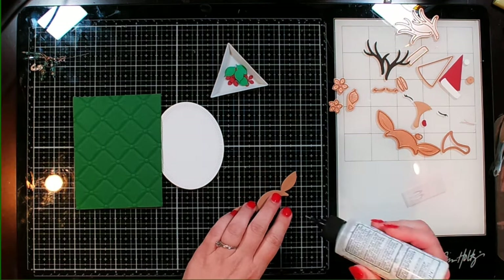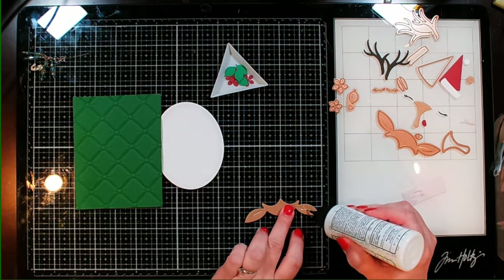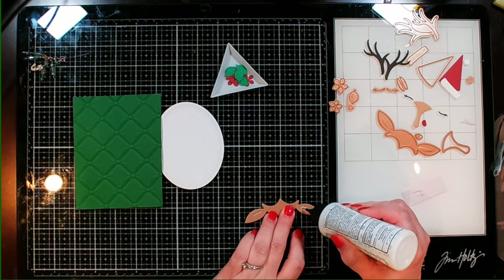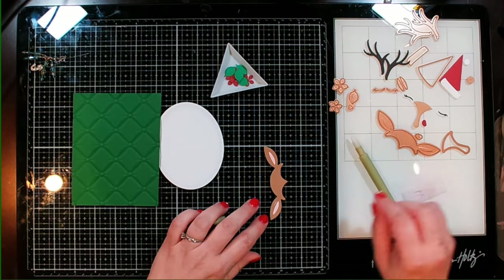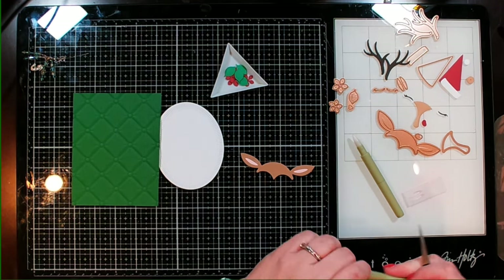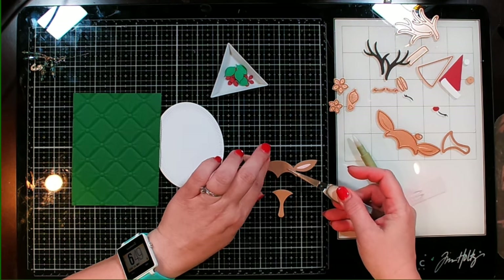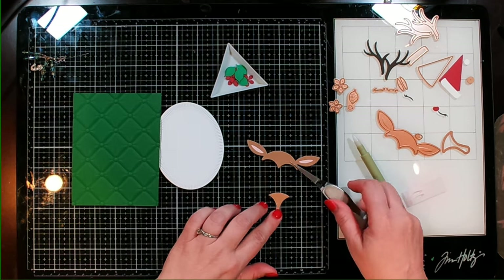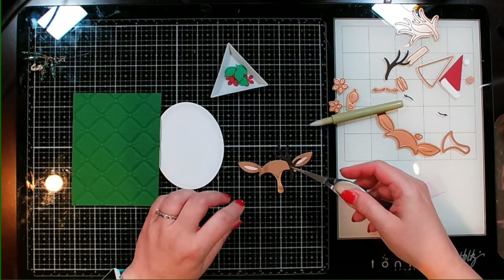Once I get the main pieces put together for my little deer, then I can start working on the light-up mechanism. We've got the top part of our deer's head. We've also got this lighter piece here and it's basically just going to overlap. I know the colors are really close, but I'm going to go with it. Let's go ahead and add the antlers.